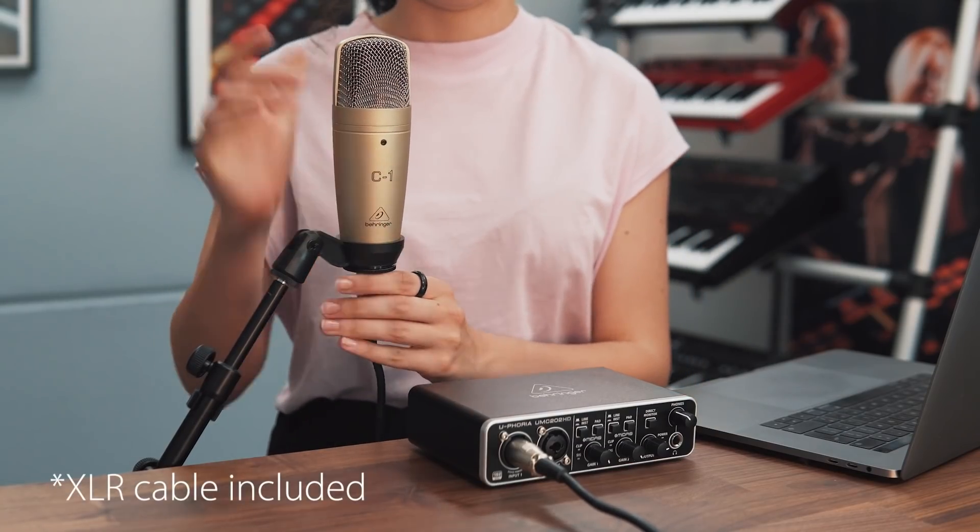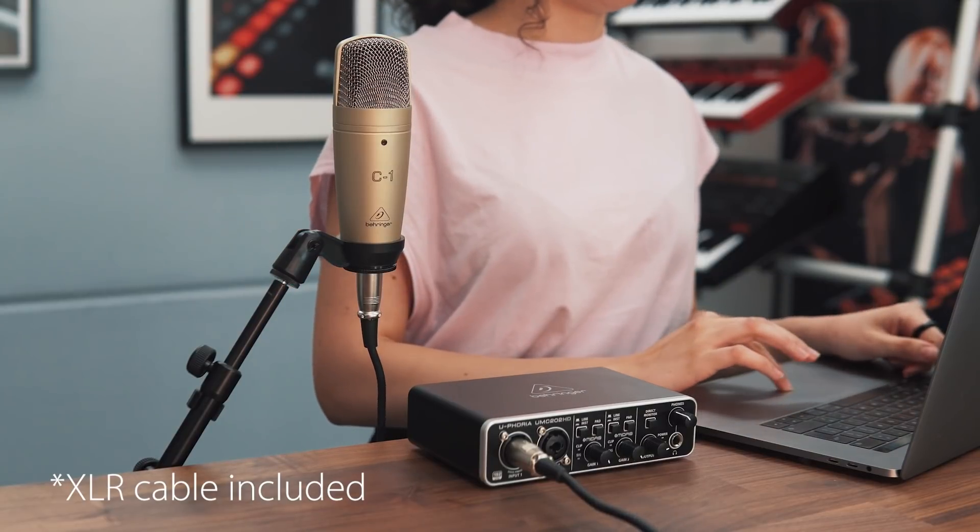It also includes a large diaphragm condenser microphone, great for capturing vocals and instruments — the C1.